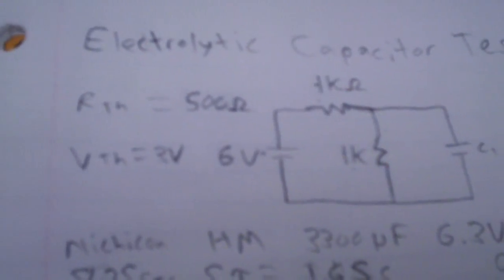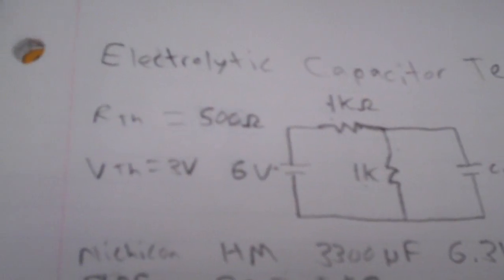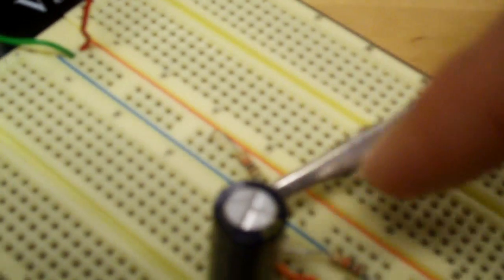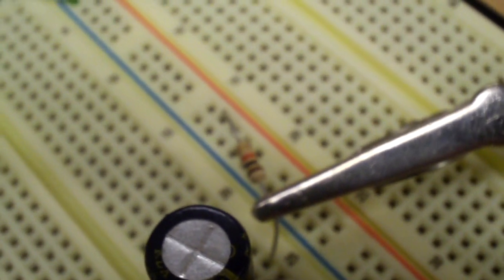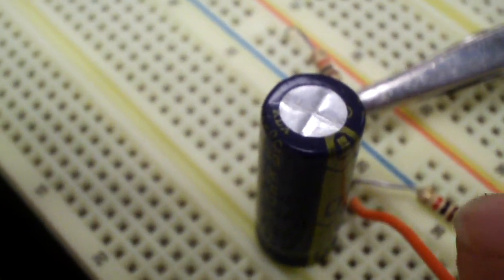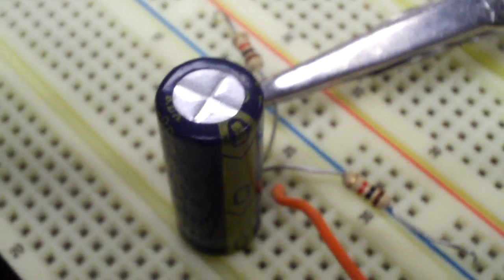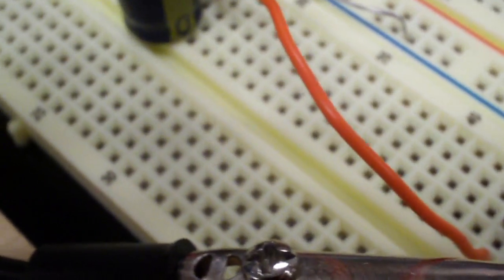Here's a drawing of the circuit I created on the breadboard. Basically we're getting a 6 volt supply and there are two 1K ohm resistors in the circuit. The first one is there to put a resistive load toward the capacitor. The other acts as a capacitor drain — when I cut off power to the circuit the capacitor will discharge to ground through this resistor. I also have a wire going over here to measure the voltage across the capacitor, which is hooked to the multimeter.